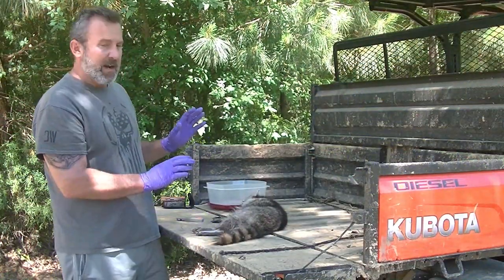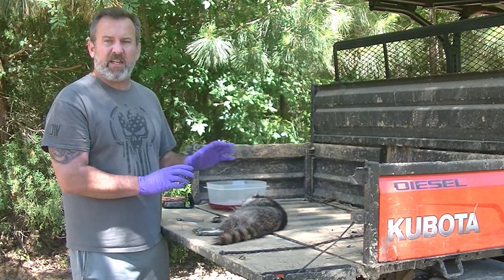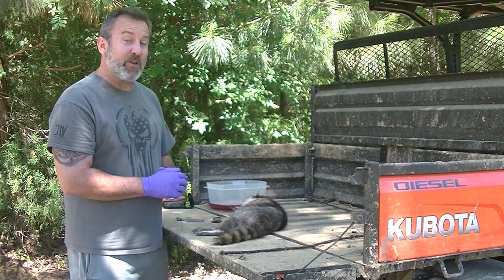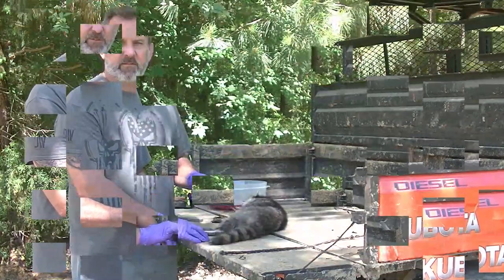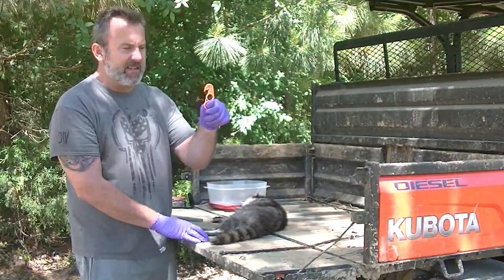We've dispatched our chicken eater here. It's a small male raccoon. Being younger like this should be a little more tender when we smoke him up, so I'm really anxious to see how this tastes. First thing I'm gonna do before we get into skinning him is take off this tail, same as you all have seen me do several times, using my handy-dandy tail skinning tool.